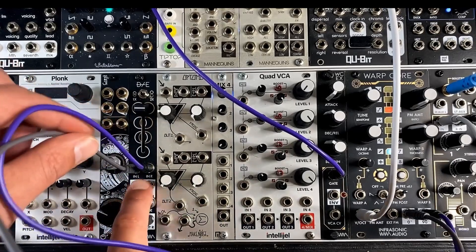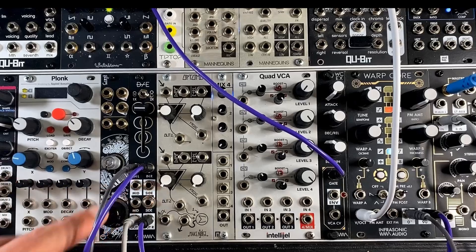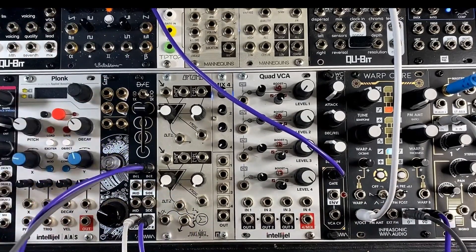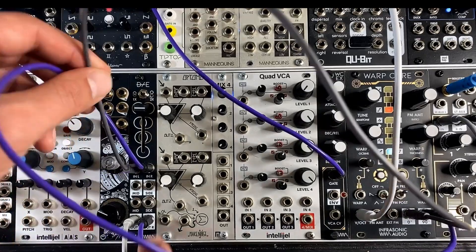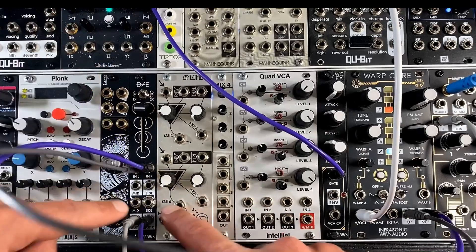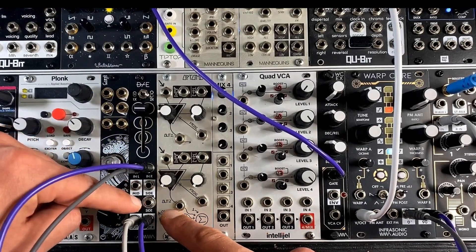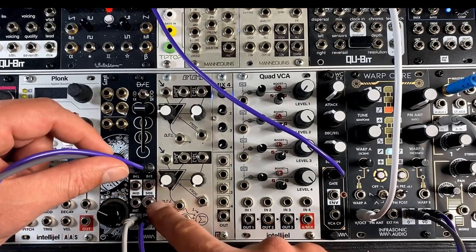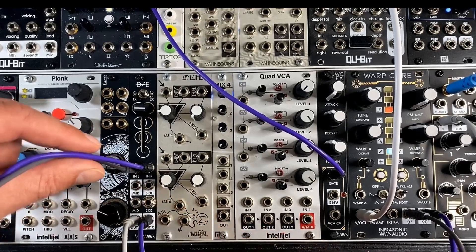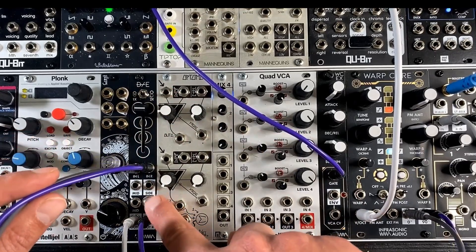Really what's going on here is we've got left-in and right that are being decoded into mid and side — the mid being the center of the stereo image and the side being analogous to the stuff that's hard-panned left or right. And those are normaled into the mid and side inputs. So with nothing patched into the mid input, the mid output is going straight into that, and with nothing patched into the side input, the side output is going straight into the side input.